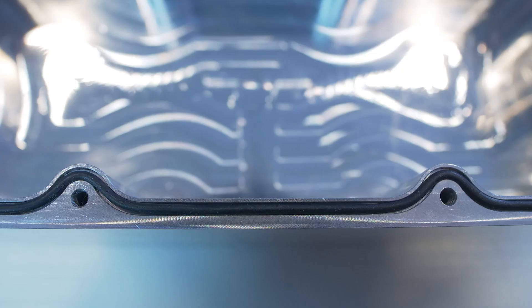The groove's width and depth must allow for proper O-ring compression, while its width should also accommodate the O-ring with room for potential expansion due to any thermal or pressure changes. You do not want to design a groove that is too shallow, as this might lead to over-compression. Also, uneven surfaces can cause leaks, and miscalculating these tolerances could lead to O-ring extrusion or even failure.